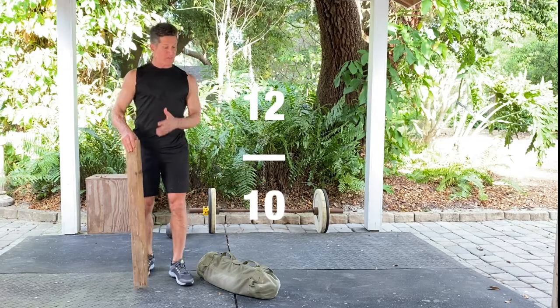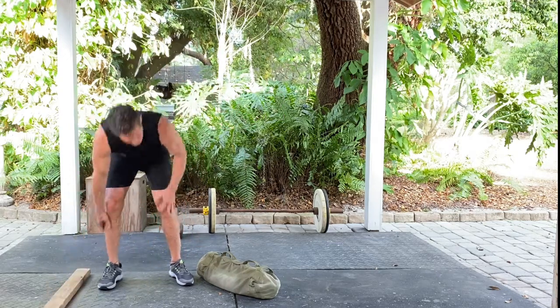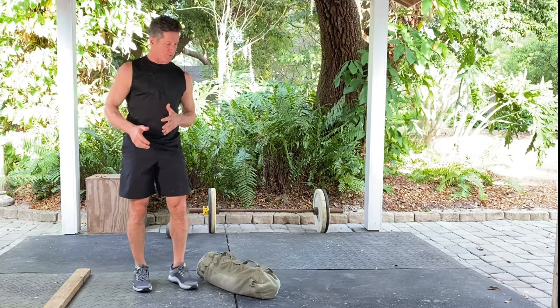Welcome to 1210. This is going to be an over the bag burpee. You can use a 2x4, you can use a sandbag — anything that gives you a lateral movement to jump over.